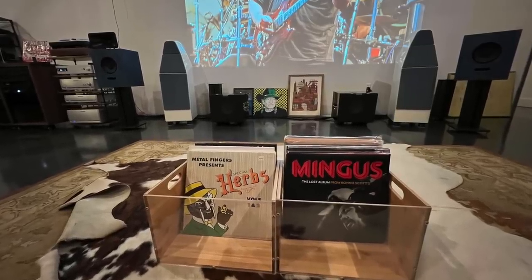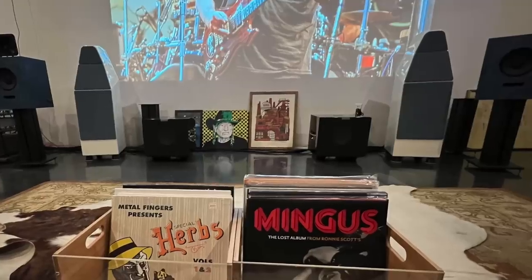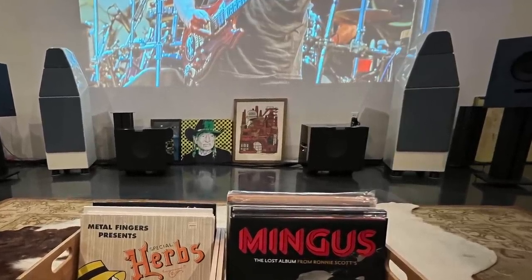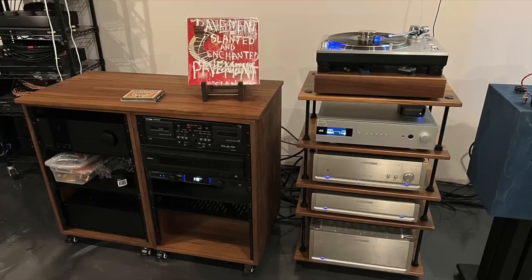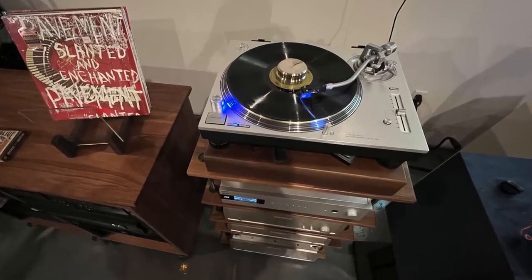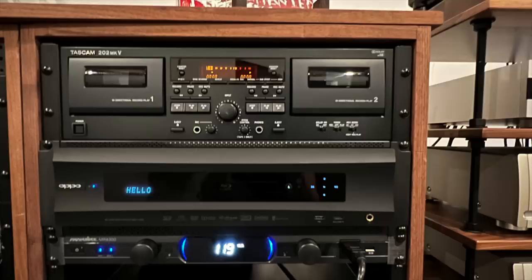Now it's time for the audiophiliac viewer system of the day. This one comes from my pal Bart, who's building a jazz Kissa-style listening lounge. This is a temporary arrangement for his system, which includes Wilson Yvette speakers, an Ojas Art bookshelf speaker with the horn mod, two REL S510 subwoofers, Parasound JC5, JC3+, and JC2B. There's also a DCS Bartok DAC, a Technics SL-1200G turntable with an Ortofon MC Quintet Blue moving coil cartridge, an Oppo BDP-105D Blu-ray player, and a Tascam 202 Mark V cassette deck. I can't wait to see what Bart cooks up next.